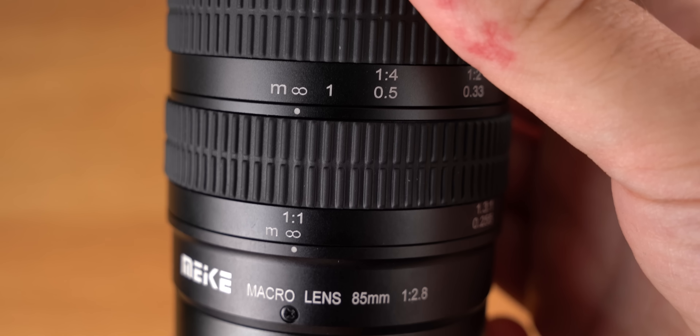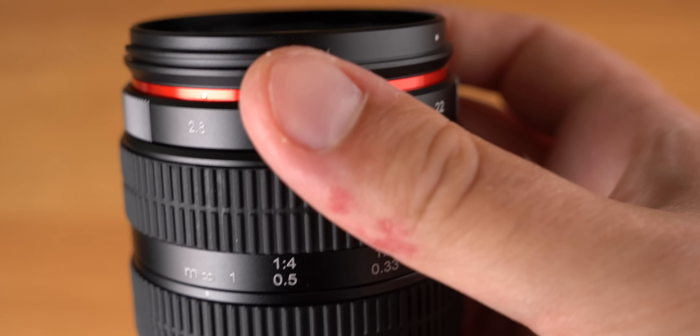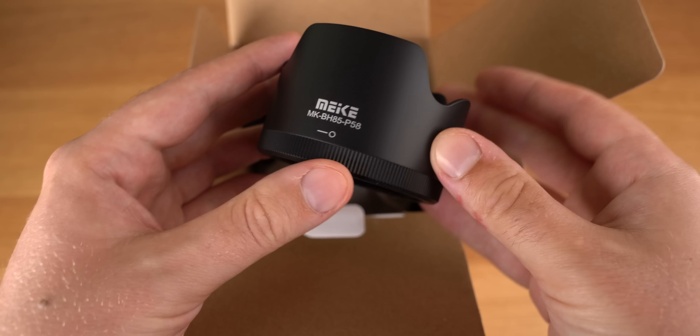Let's look at the Miki 85mm f2.8 macro lens that goes from infinity to 1.5x magnification. It covers full frame and comes for basically every mount under the sky — if you have an interchangeable lens camera, it probably comes for your camera.